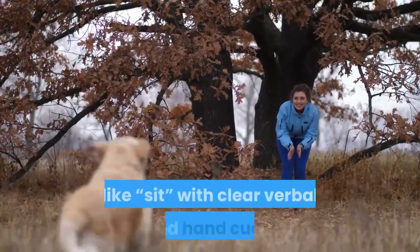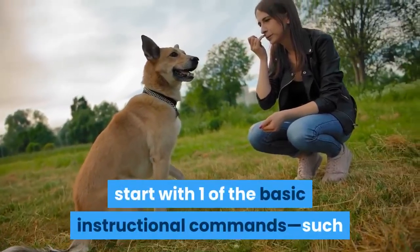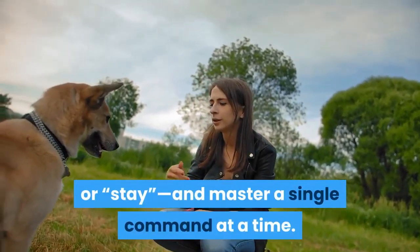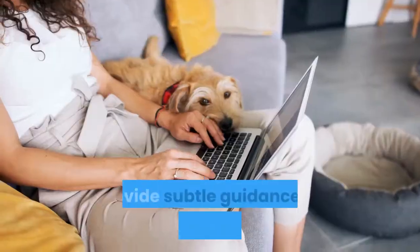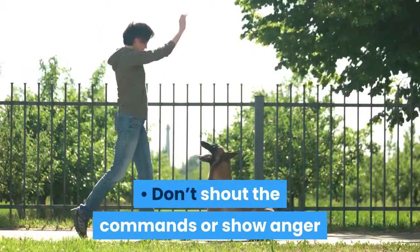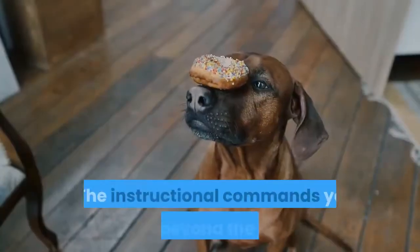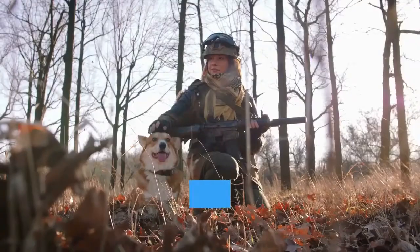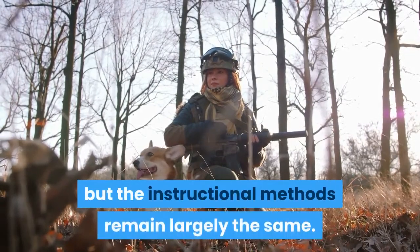Teach instructional commands like 'sit' with clear verbal and hand cues. Like military dog handlers and most dog trainers of all types, start with one of the basic instructional commands such as sit, down, heel, or stay, and master a single command at a time. Speak the command clearly and provide a distinct visual cue, such as a hand motion, at the same time. Provide subtle guidance as needed, such as nudging — but never forcefully pushing — the dog into a seated position. Don't shout the commands or show anger or displeasure when the dog doesn't comply properly. Remember to keep your cool and stay positive. Military dogs may learn commands for things like detecting explosives or subduing enemies that you won't need to teach, but the instructional methods remain largely the same.